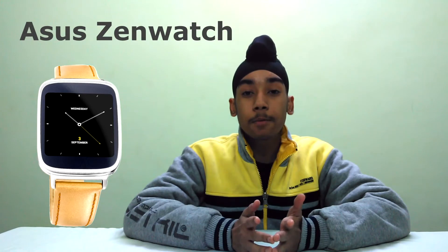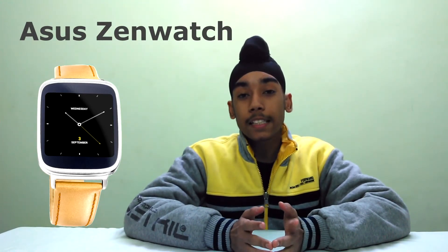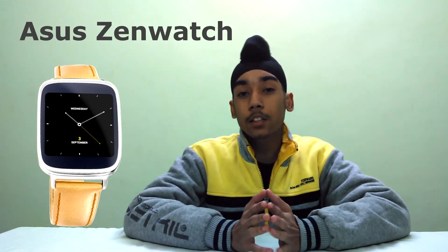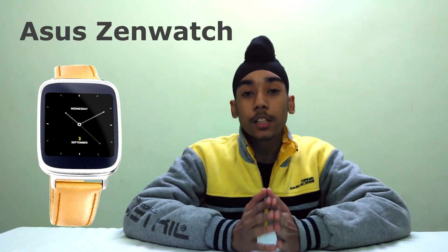Number 3, we have the ASUS Zenwatch. It has the same specs as most other new smartwatches, but it has a stylish rectangular design, a nice looking leather strap, a metallic body, and some ASUS-specific software features. So it deserves the number 3 spot.